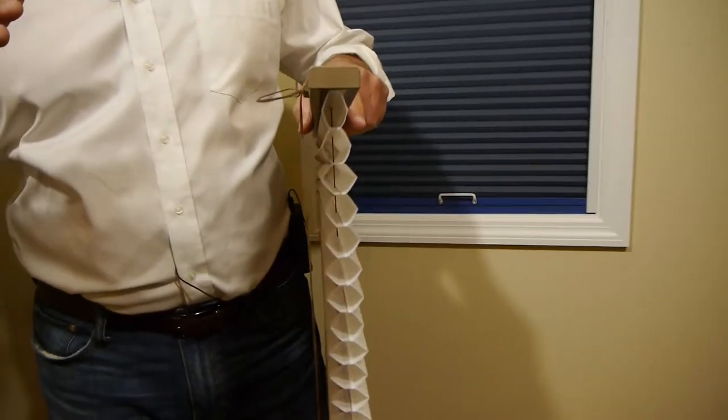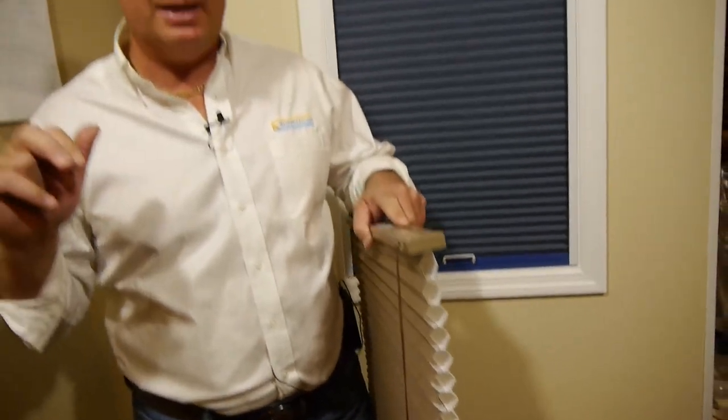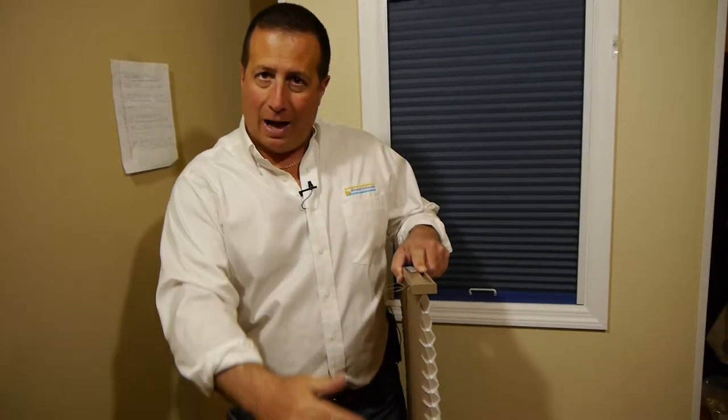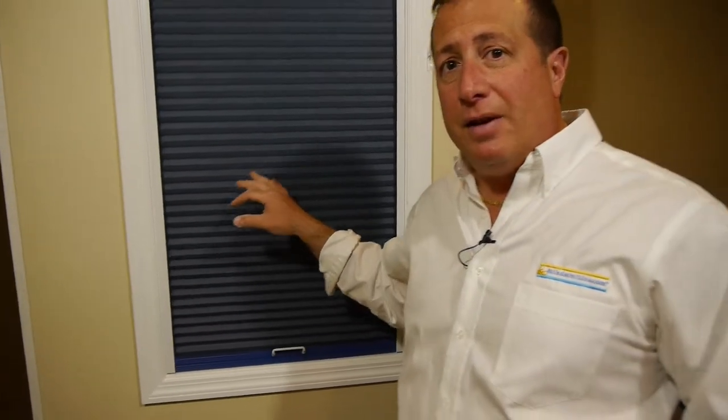I've seen some others on the market that are just known as pleated shades. A pleated shade is just a single piece of fabric without that back piece, which means you don't have the insulating pocket of air between the front and back piece of fabric. That is the most important thing when it comes to a skylight shade because the whole purpose of this shade is for insulating and light control.